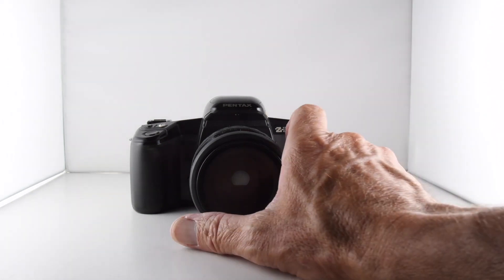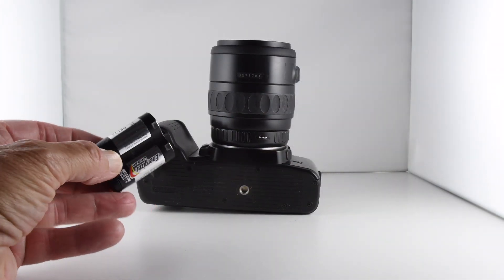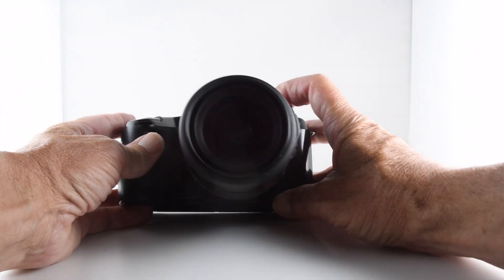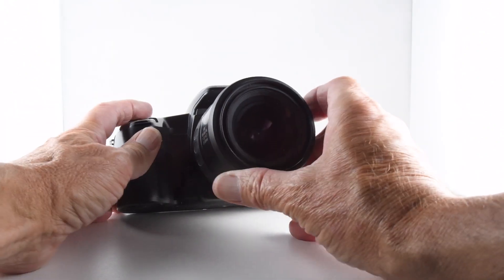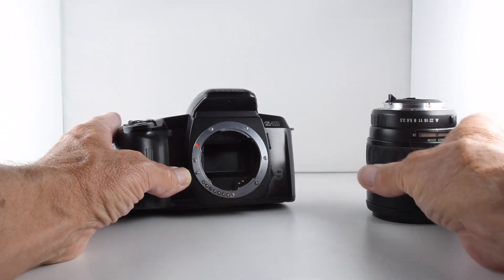It does require batteries to operate and they're housed in the grip. The battery is a 2CR2 battery and that just slips in, then we just close the battery chamber.